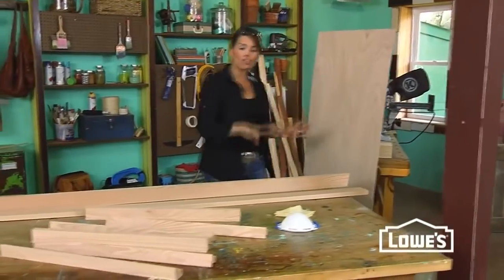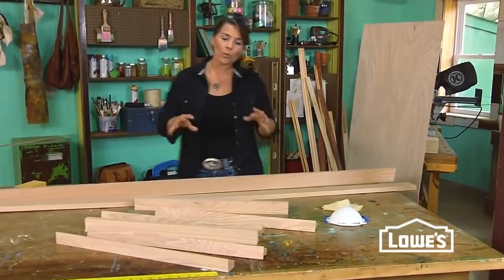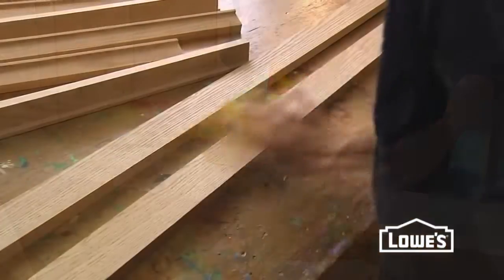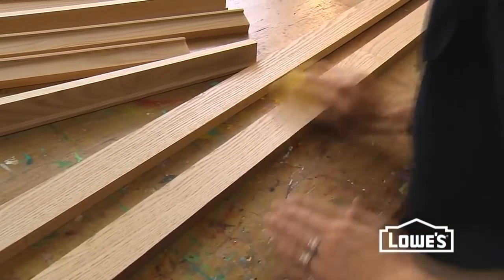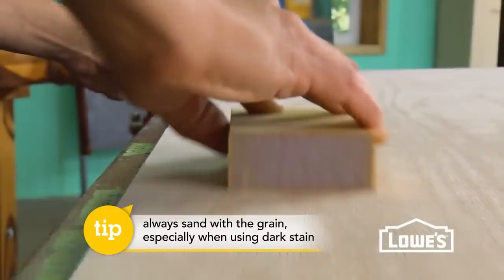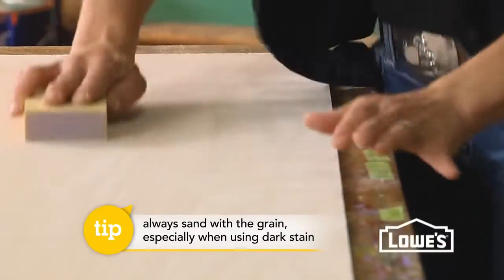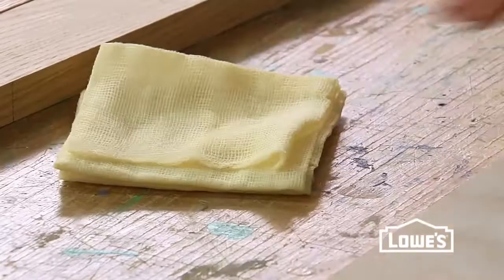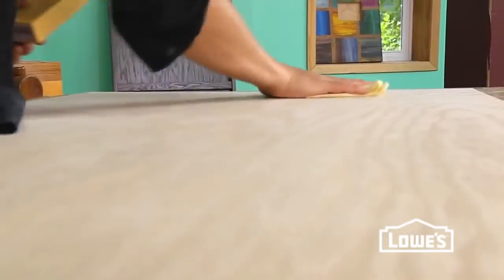We're almost ready to assemble, but before we do, be sure to sand all of your parts. They're a lot easier to work with at this stage, and because this piece is going to be getting a darker stain, you want to always sand with the grain. The darker stain will show any scratches, so when you do that final pass with your sanding block, be sure to wipe it down with a tack cloth.